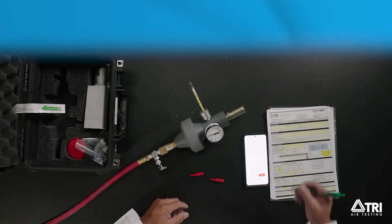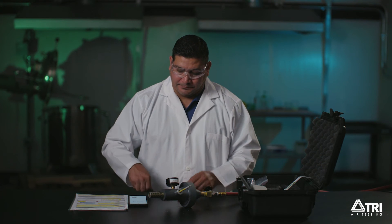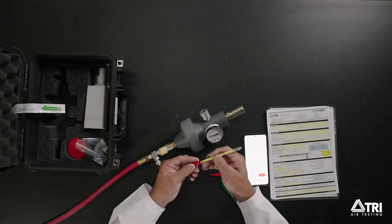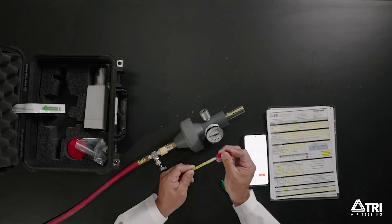Step 6. Once you've finished collecting the moisture sample, be sure to indicate the length of color change on the datasheet drawing of the moisture tube. Put the red caps on both ends of the moisture tube and return the tube to the foam holder.